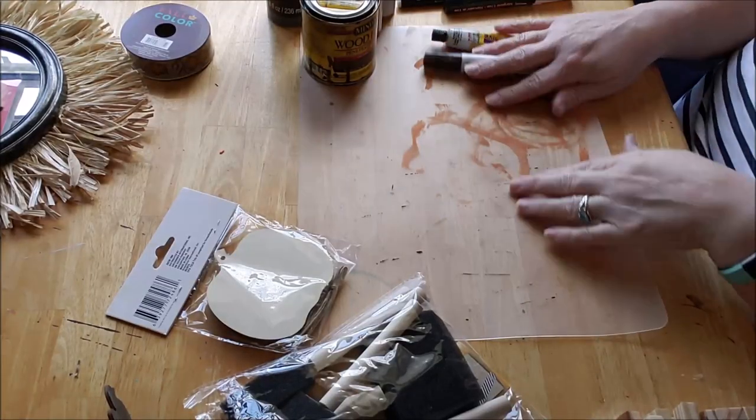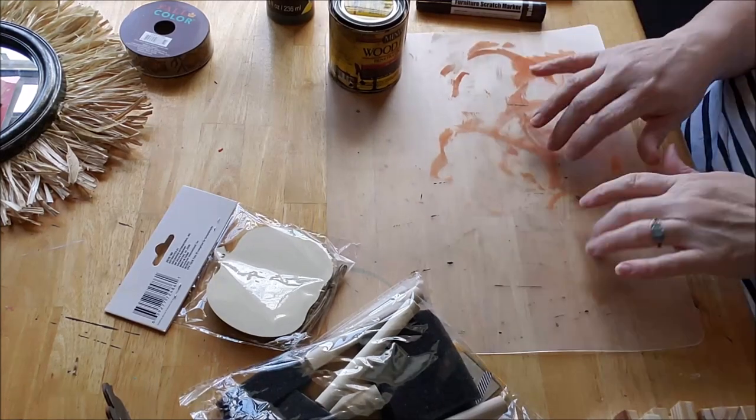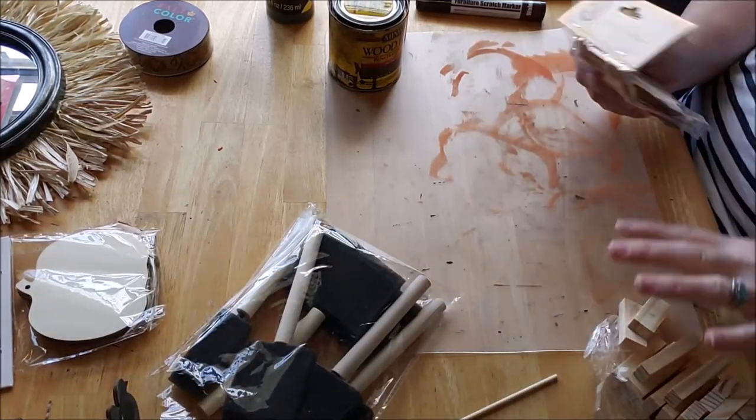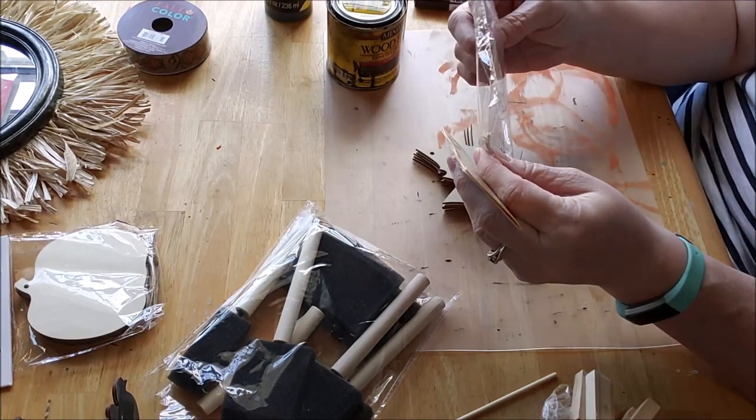I also had some cleaning wipes on hand — baby wipes or cleaning wipes — I keep these when I'm painting to wipe things down. Let me readjust the camera and I'll show you exactly what I'm doing. This is so easy but I think it's going to be so cute. I've been painting on one of the little cutting boards from the Dollar Tree just to keep my table clean. First, I'm going to open up a package of these wooden ornaments — you can keep the twine or not, that's up to you.